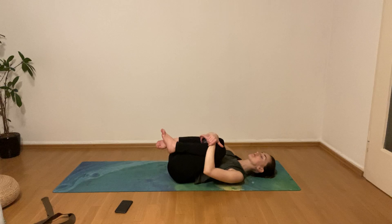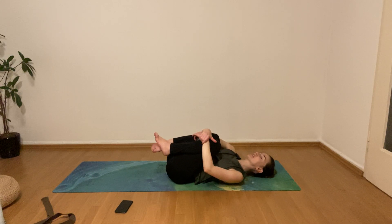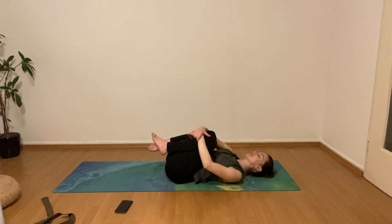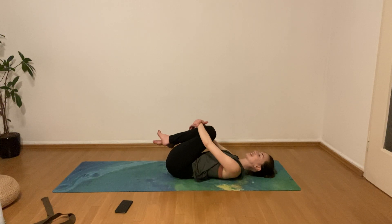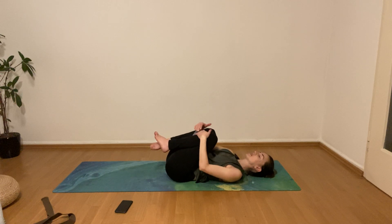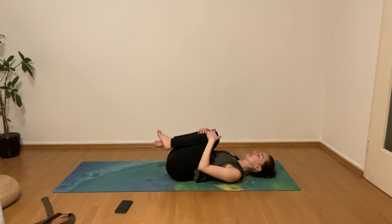It might be a little bit stiff here in the lower back, especially when it's that time of the month. Sometimes we feel a little bit of tension in the lower back, so it's nice to give this a little bit of attention in your practice today. Coming back to center.